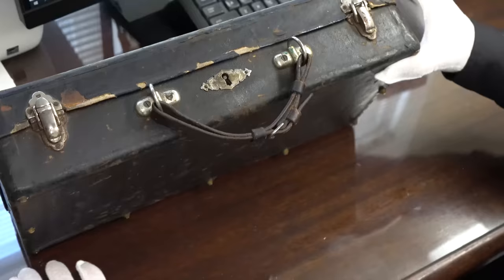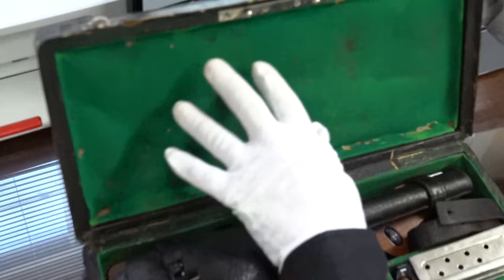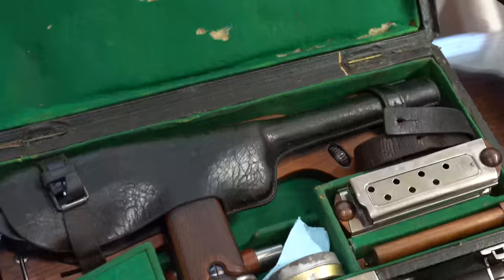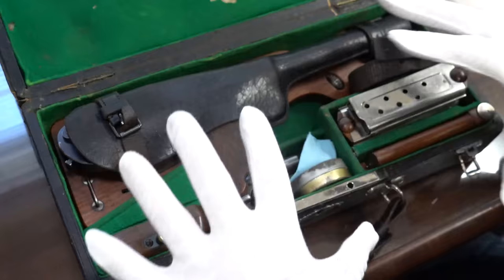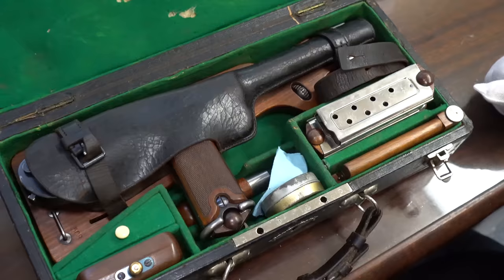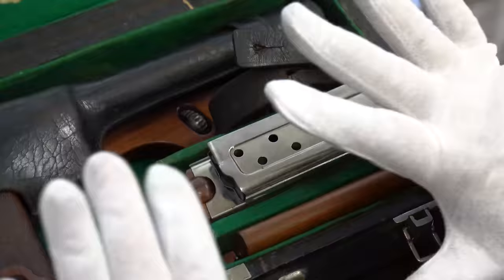Nothing exciting yet, but you open it up and you get that moment — look at that. It's the felt, which obviously has some wear in it. I'm being real careful about the hinges. What we have here is all the parts you need for this Borchardt — I would even call it a system. There's a complete system here that I can't believe all fit in here. First thing I notice is there are four magazines that all match the gun — gun number 508.